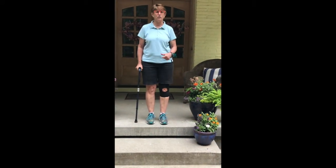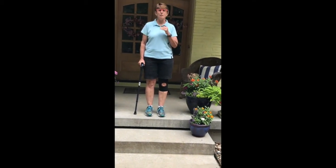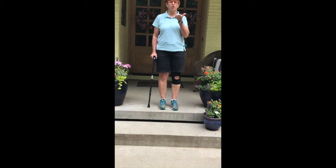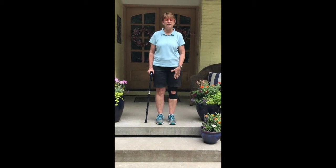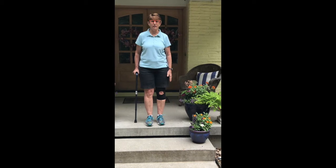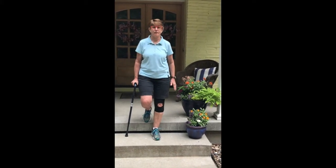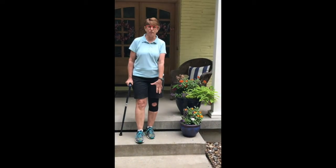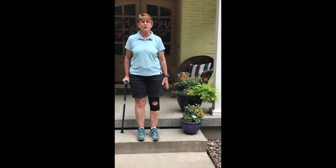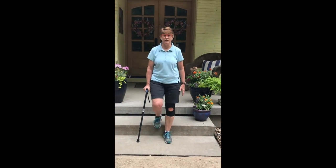Now we're at the stairs and we're going to practice using the stairs with the cane. There's a little saying to help you remember: down with the bad and up with the good. The bad is the involved leg and the cane. So going down, we go down with the left leg and the cane at the same time. Because this step is a little deep, I'm going to scoot forward a little bit, then go down with the bad leg again — cane and left leg together.